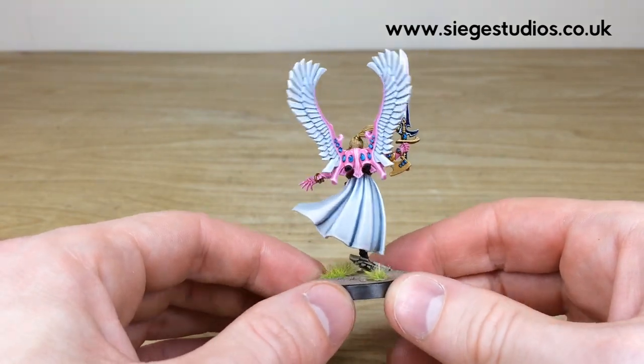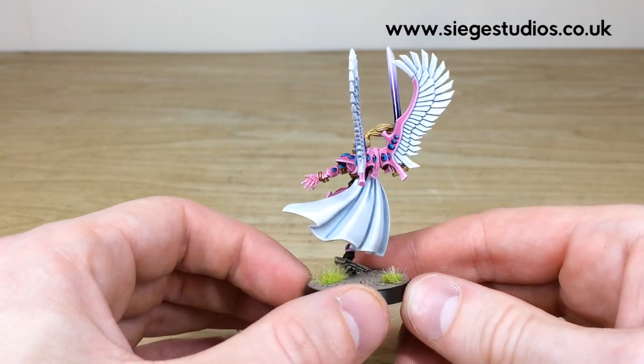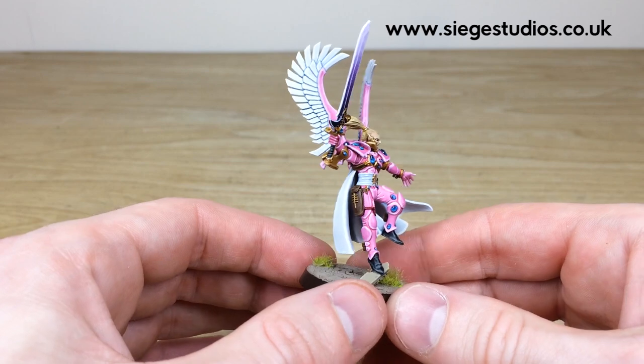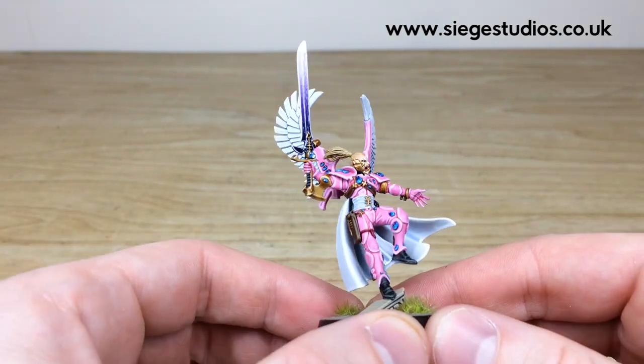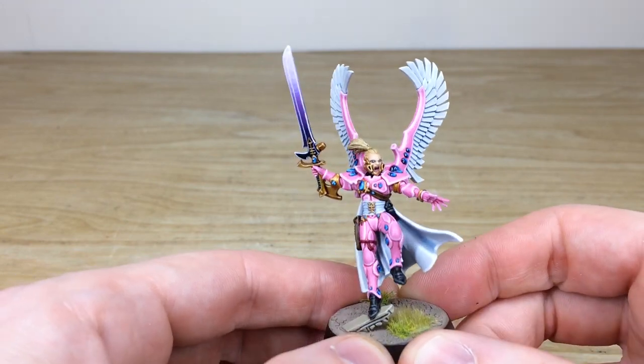Moving around the back, you can see a lovely subtly glazed and shaded cape, which is really lovely. Every single gem and lens is painted and highlighted through various stages with point of light source and catch lights, which is really nice. I also like how the hilt of the blade is black — it really offsets the color of the blade and makes it stand out against the armor color.